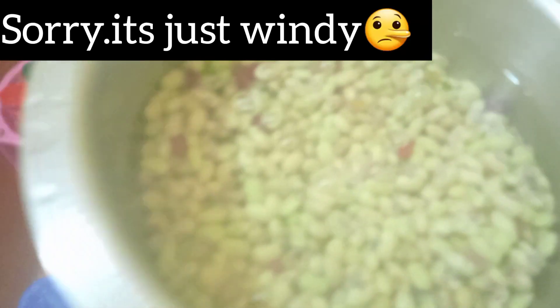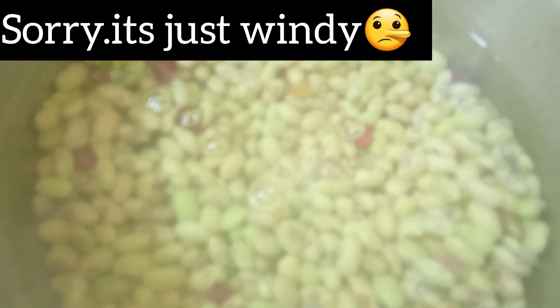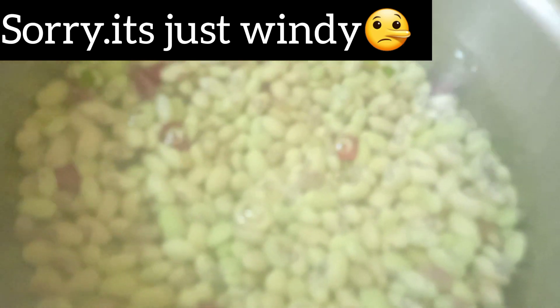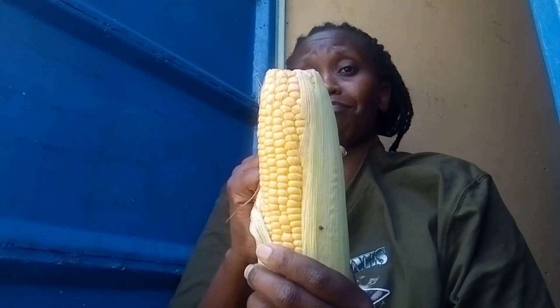As usual, I boil my water first before adding anything so that the boiling comes fast — because I'm hungry and eager to finish cooking. Remember, we are not boiling the beans until they are completely cooked. This should take around 10 minutes, then I'll remove them and prepare the other ingredients.